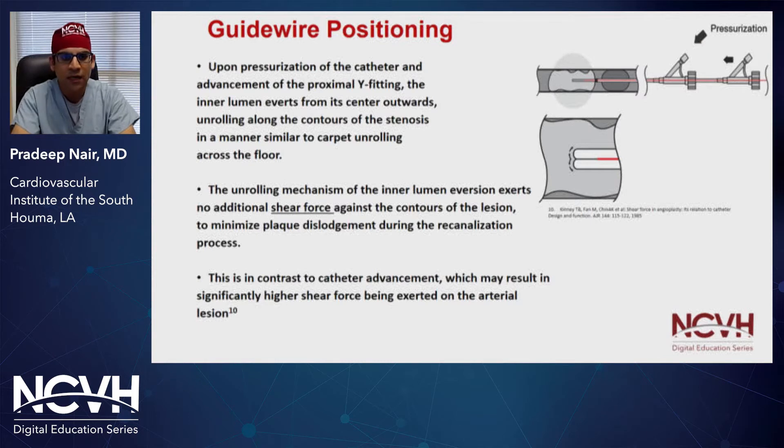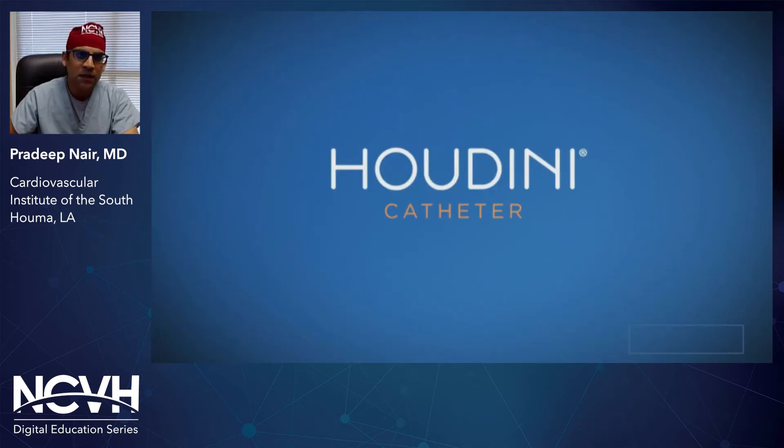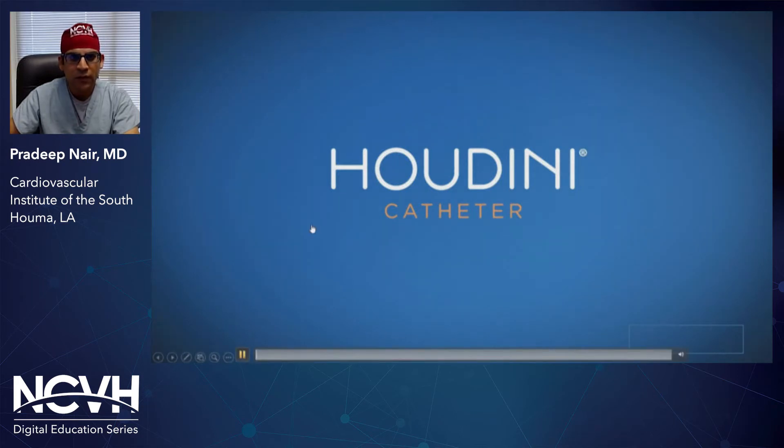As we all have done in the past, we can jackhammer a crossing catheter through lesions, and there's significant risk of dislodging plaques when we perform procedures with that form of aggression. Essentially, once you cross the lesion and pass your guide wire through, you can advance the wire after deflating the balloon and you'll have full ability to withdraw your device and then treat the lesion with whatever means you deem appropriate. Here's a quick video of the device showing the catheter in action.